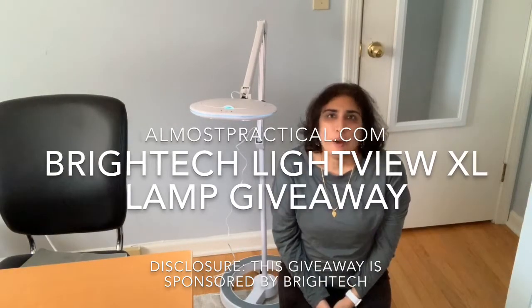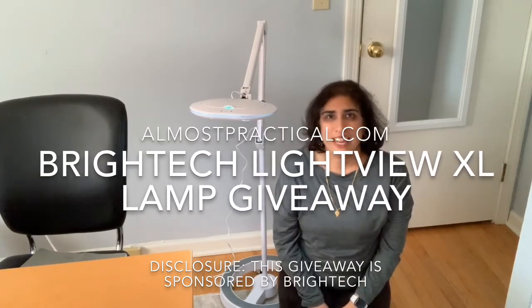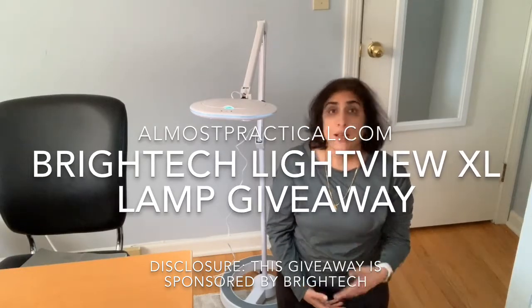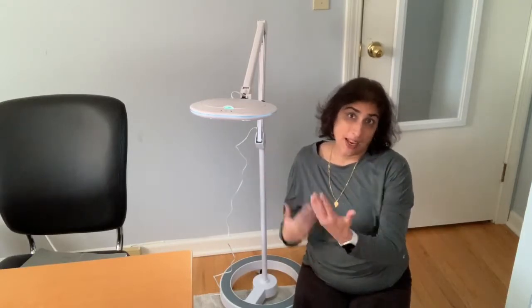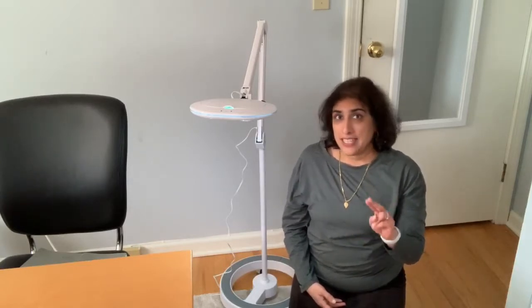Hi guys, it's Nina Nandagopal at AlmostPractical.com and I have exciting news for you today. I have teamed up with BrightTech — BrightTech is a lamp company — to bring one of my readers one of these lamps. This is an awesome lamp and that's why I'm doing this video to show you all about it, but before I get into that I want to say two things.